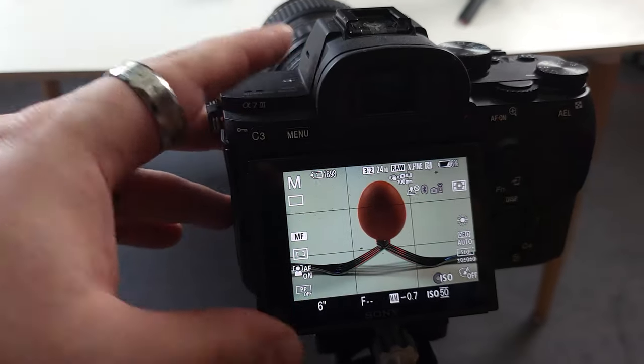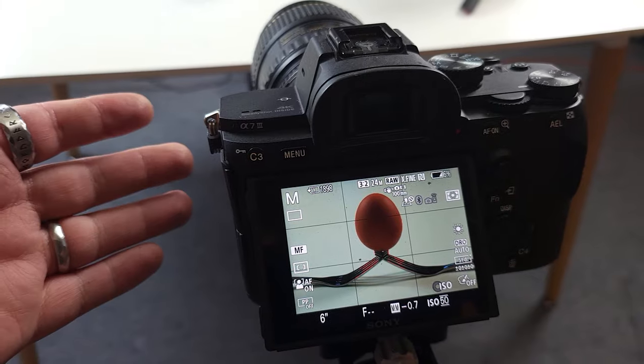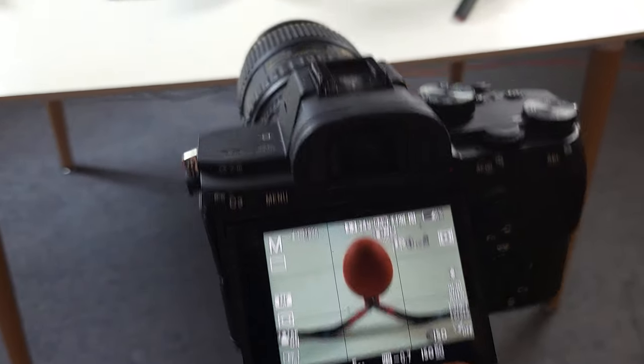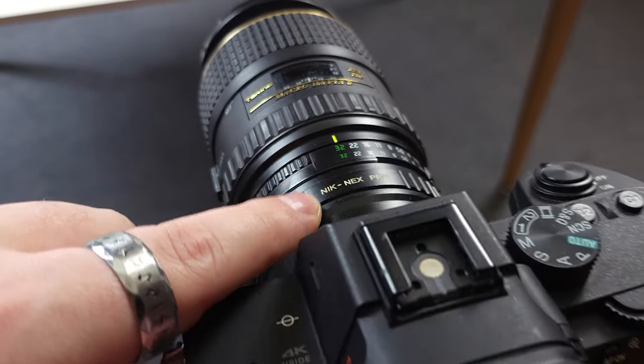To demonstrate how important it is to get low ambient light, I'm here with my video light still turned on. You can see that I'm quite well lit, but I'm at ISO 50 and F32, so I've already maxed out the amount of light I can take out of this shot —